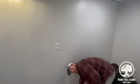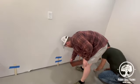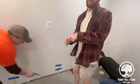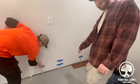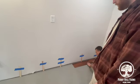Then your baseboard will go right here, and then you'll put your quarter round. Then you'll nail from the top of your quarter round, and we'll show you all that. It'll hold that floor in. You want to nail it straight down. The nail won't go into concrete.